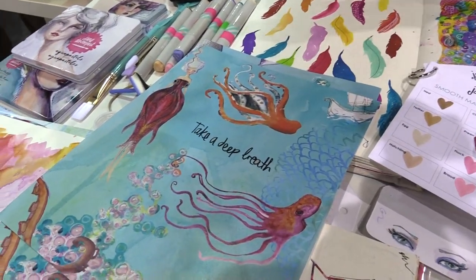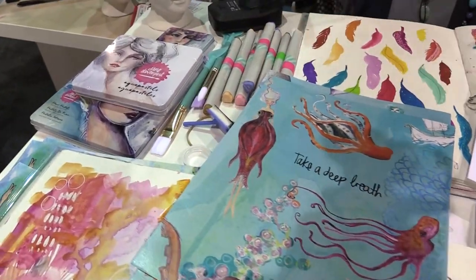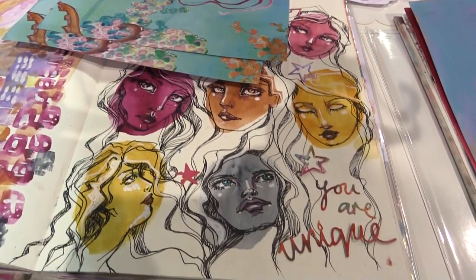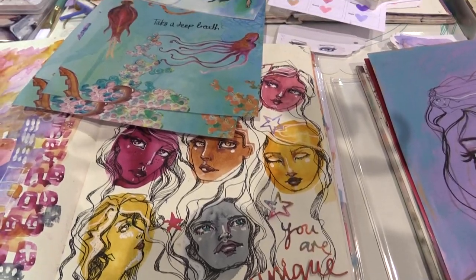And I think that is everything in a nutshell! Everything coordinates with all of my Jane Davenport mixed media and my bigger line. I just have a whole lot of fun creating all of these tools for people all around the world that I haven't met, but I kind of love.